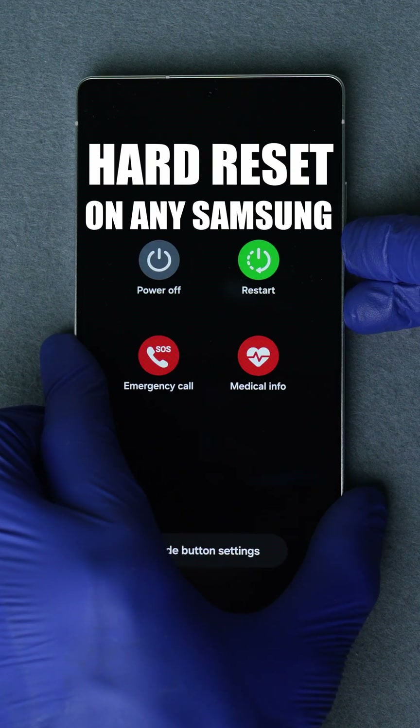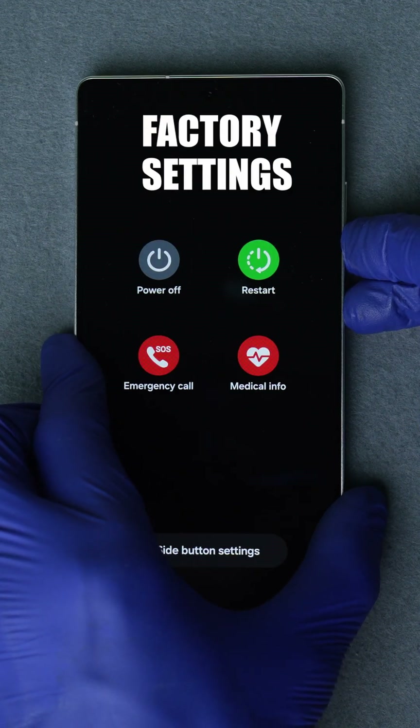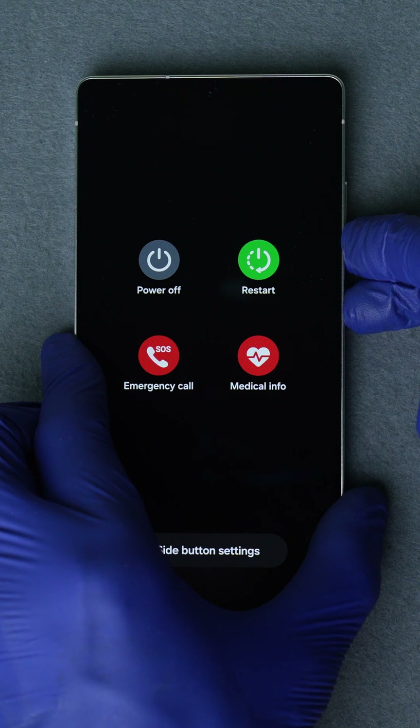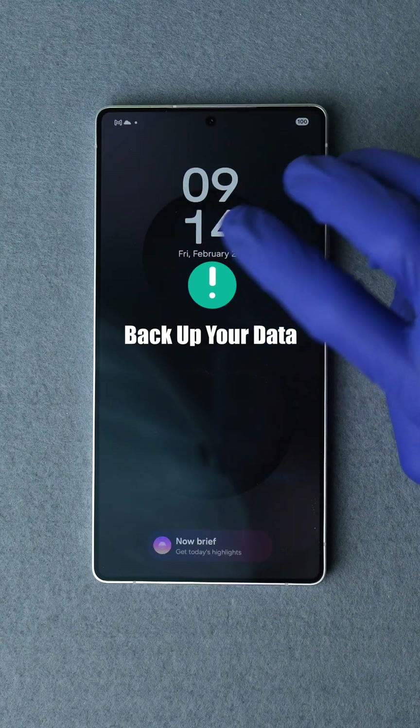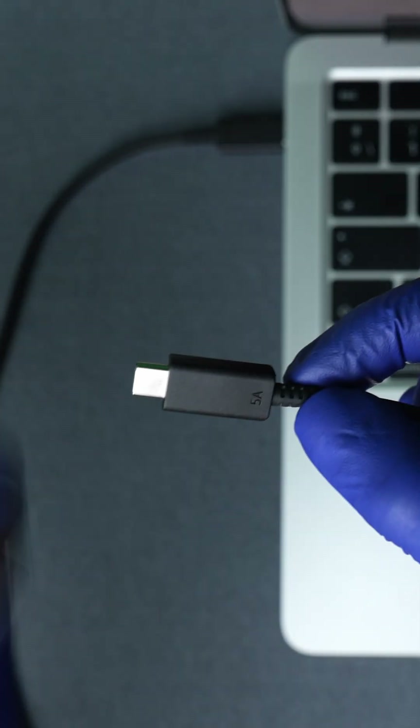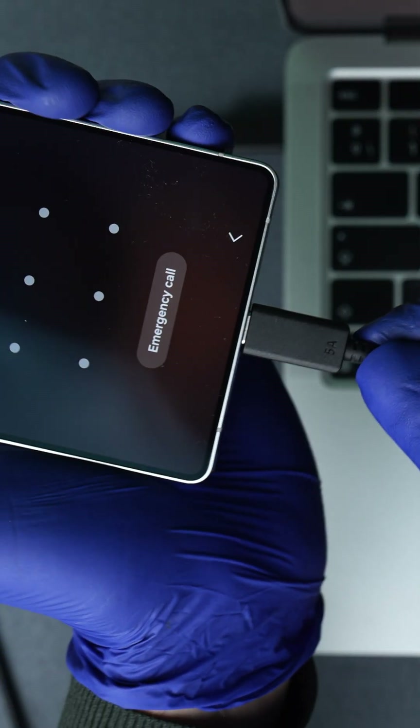How to do a hard reset on any Samsung Galaxy phone to bring it back to its factory settings, explained in under 90 seconds. Before we start, make sure to back up any important data, as this process will erase all the data on this device. Let's jump in.